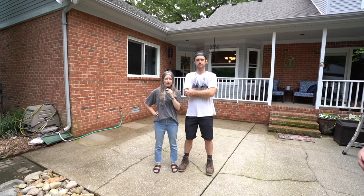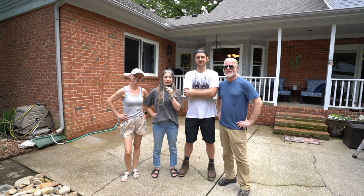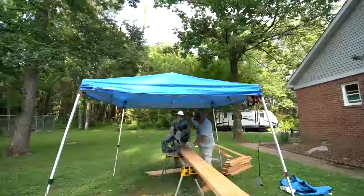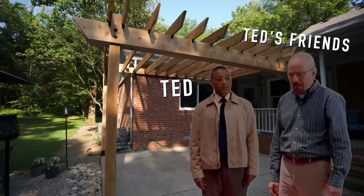This is my parents' patio, and these are my parents. They need something as cool as they are to liven up this space. Today we're going to build them a pergola. This is the first time we've ever done anything this large. A big thank you to Ted and Wilma for recruiting our help on this project.